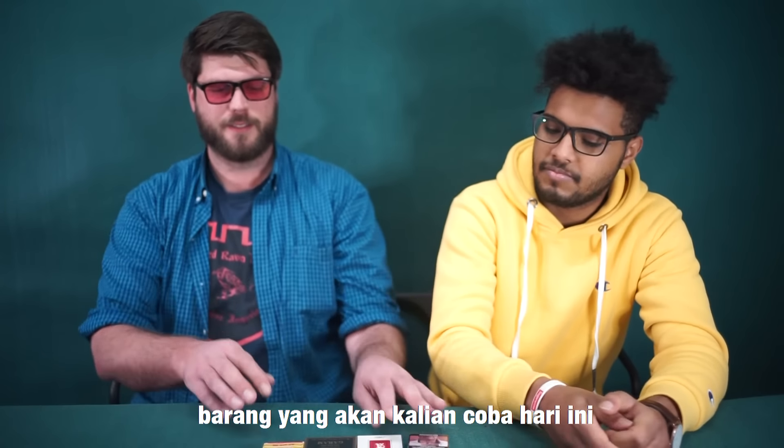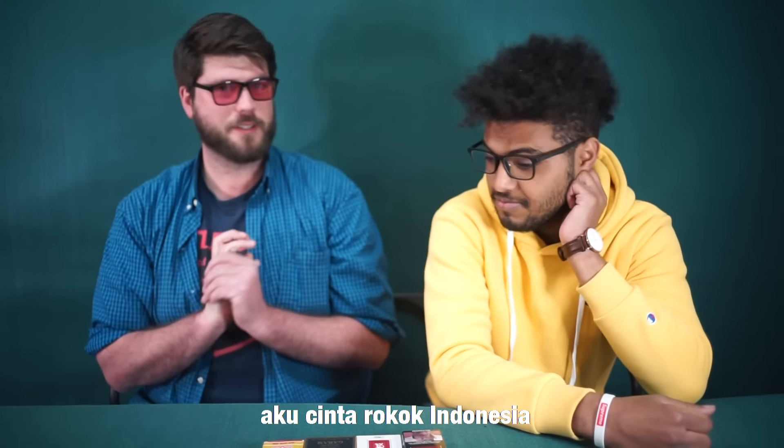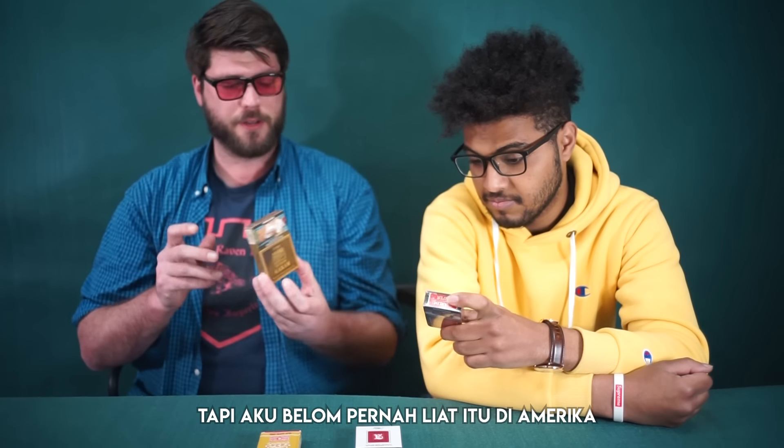Okay, this is the thing we're going to try today. I love Indonesian cigarettes — they're the best. I like the old man on the pack, I don't know who it is. These other ones I've never heard of — Gudang Garam, I know that one, but never saw that in the US.